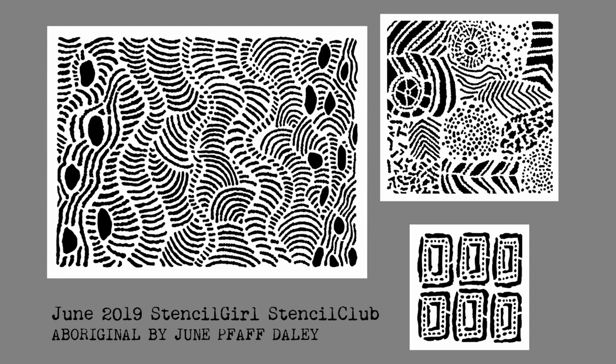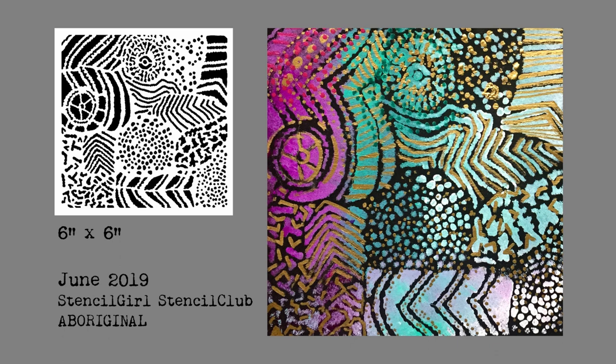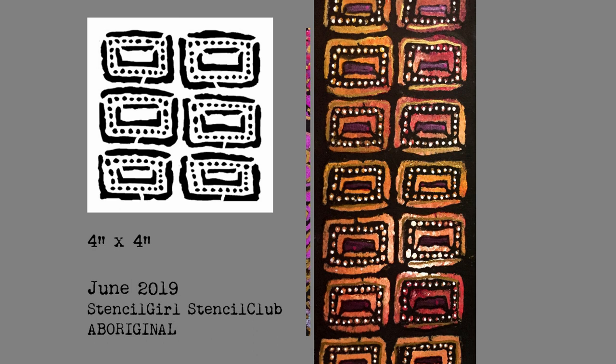So I went and did my spin on Aboriginal art with these three stencil designs. Here's your first peek at them. For the large one, the 9 by 12, I stenciled gold on black and then went in with different paint markers to add more dots and lines, which are very much in keeping with the style of Aboriginal art. Here's the 6 by 6 — I stenciled purple, turquoise, and white on a black background and went in with a gold paint pen to add some more details. And here's the 4 by 4, with a warm color palette, stenciled again on black, and I added a few highlights with a white paint pen.